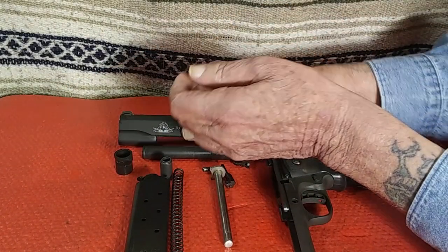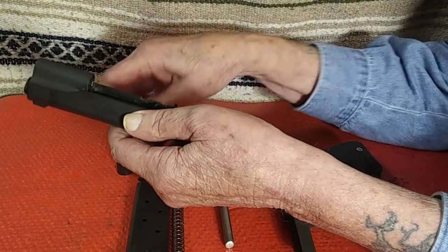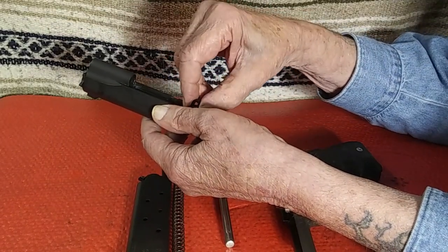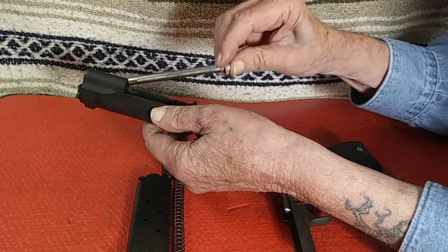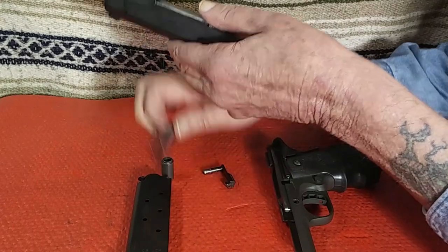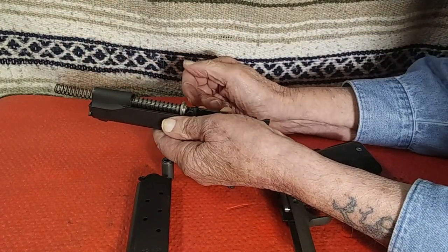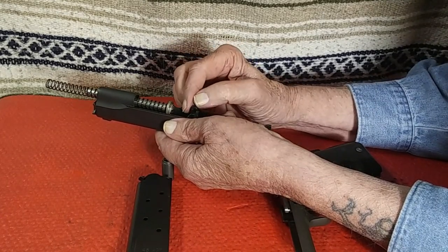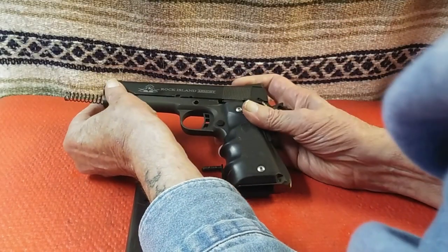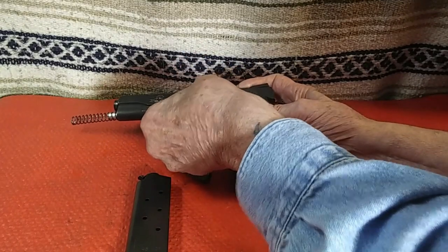Assembly is pretty close to what you would perform with a standard short guide rod, with minor differences. So let's put the Rock back together. Insert the barrel into the slide. Install the barrel bushing. Install the full-length guide rod and slide the recoil spring over the guide rod. Move the barrel swing link to a position that enables you to capture the swing link with the takedown pin. Using the takedown pin, locate the swing link and just push the takedown assembly pin lightly through the swing link.